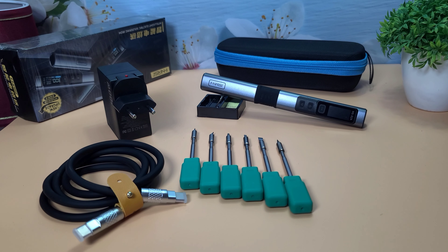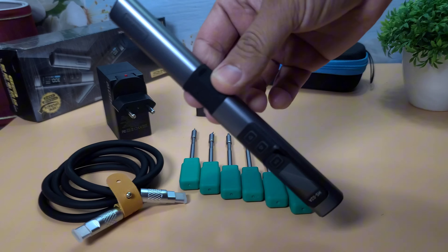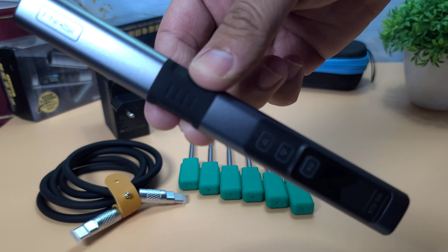Overall, the FNIRSI HS02 soldering iron is a fantastic tool for both beginners and experienced users. It heats up quickly, maintains a stable temperature, and is comfortable to use. If you're in the market for a new soldering iron, this one is definitely worth considering. That's it for today's unboxing and review — if you enjoyed this video, please give it a thumbs up and subscribe to WA Electronics for more tech reviews. Thanks for watching, and I'll see you in the next video.